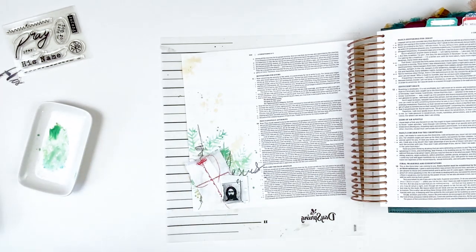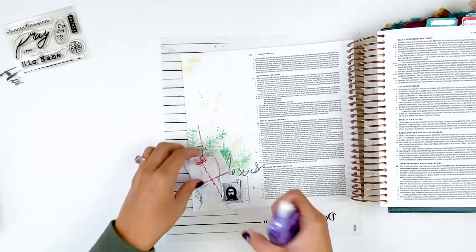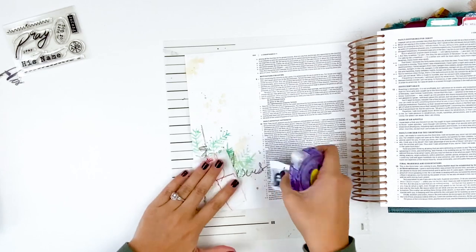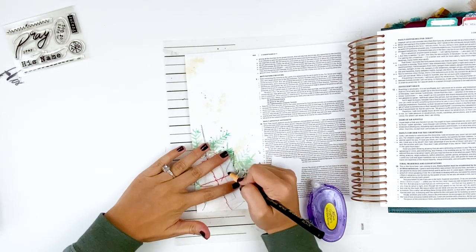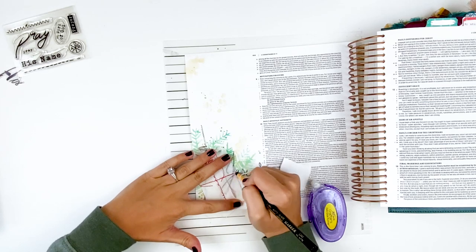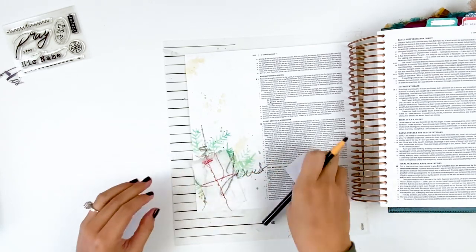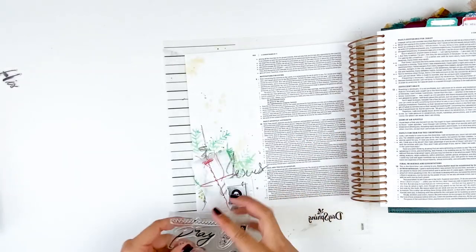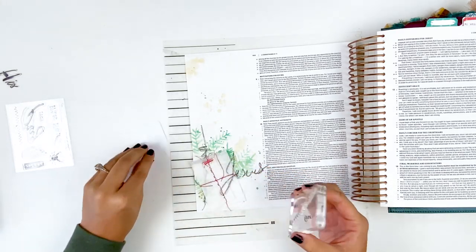Just playing around, seeing where I want some messiness. Ingrid's kits always make me just explore and play with a variety of different products, get messy, and have a lot of fun creating different types of backgrounds than I normally do. You can see here I'm taking that China marker and continuing my J right over the top of that fabric piece — that way you can actually see what I wrote, and it wrote over the fabric no problem at all.